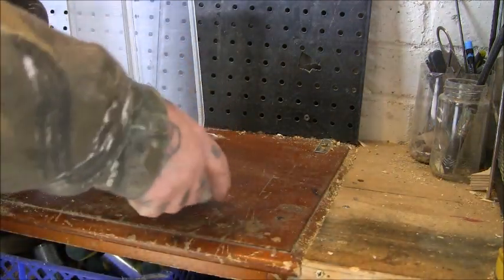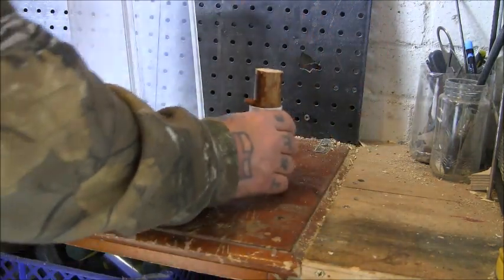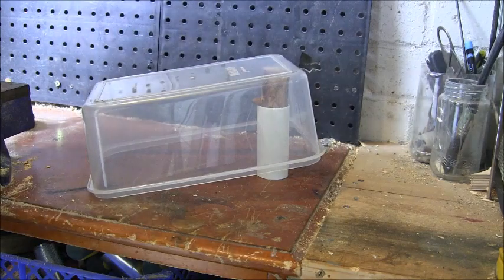These traps are quite hard to show going off unless you've actually got a mouse to do it — they're not like one where you can just knock a stick. But you can see the idea there.